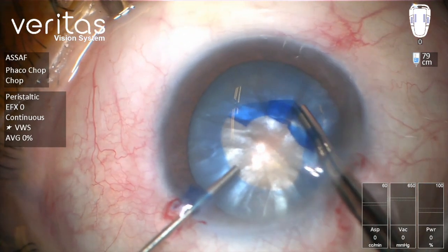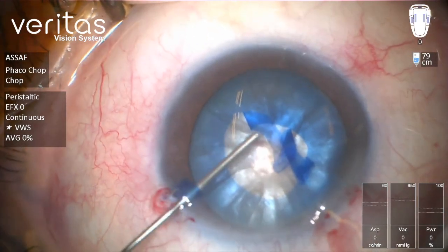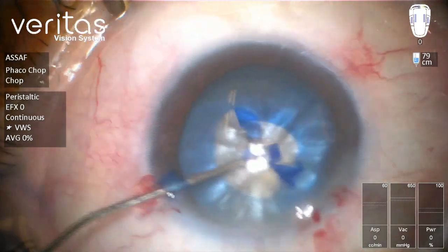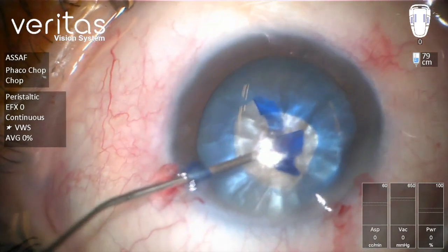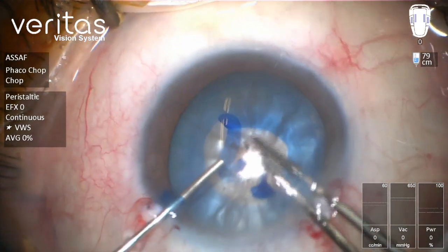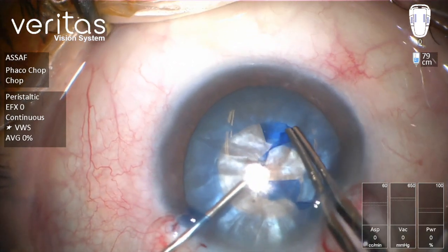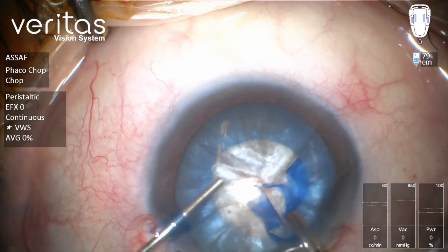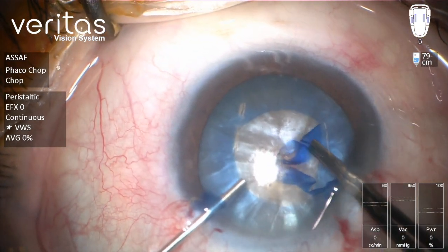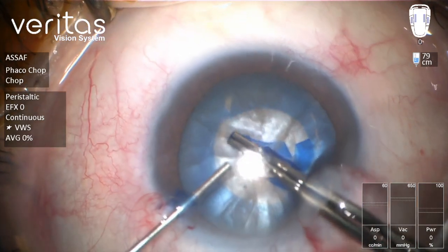As you can see, I'm keeping the OVD cannula in my left hand ready to inject OVD whenever necessary. I'm trying to keep the flap in the center part of the anterior chamber and continue rhexis formation. Again, I'm going to direct this flap toward the center.